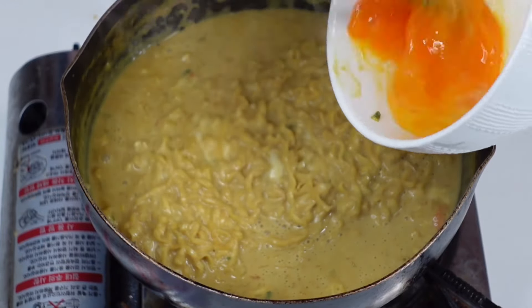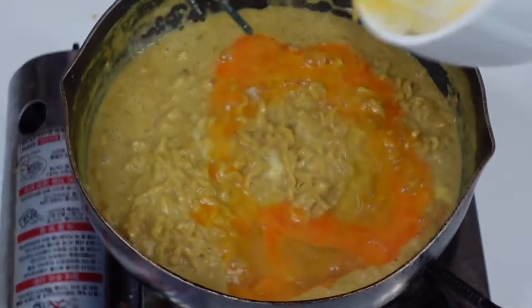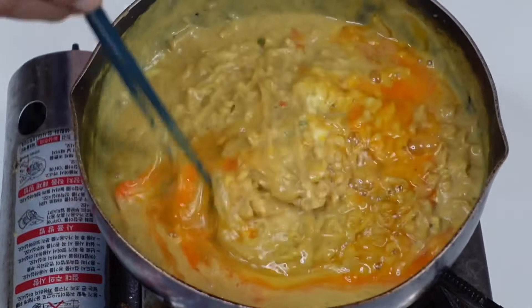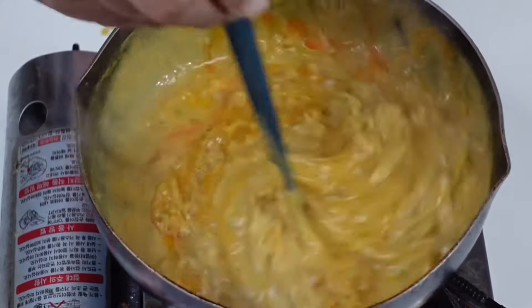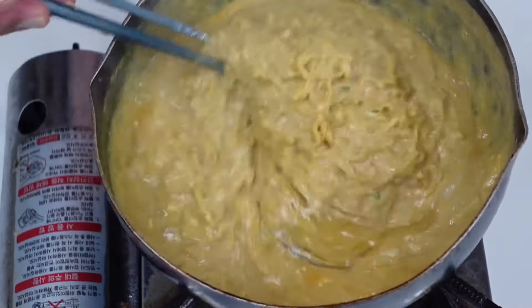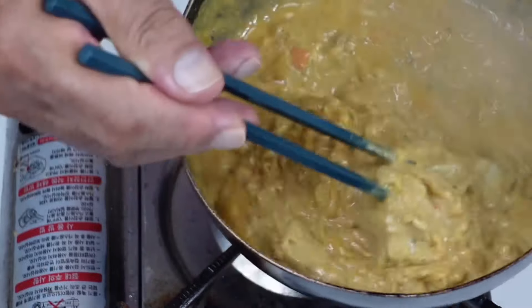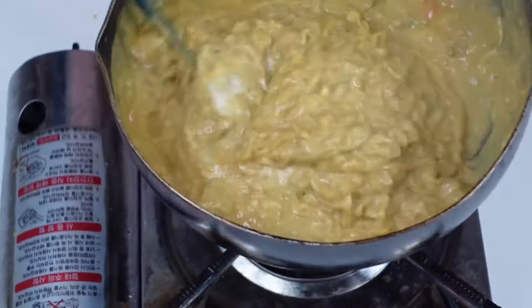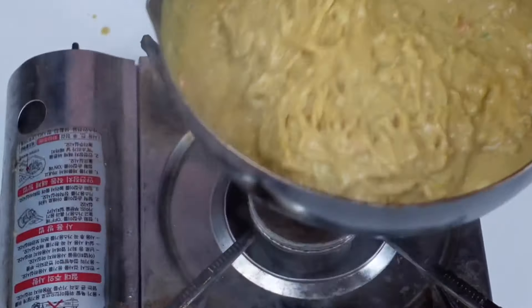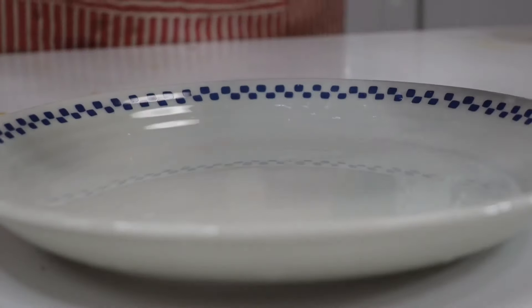いい感じです。じゃあこれで火を止めます。カルボナーラの場合は必ず火を止めて、その余熱で卵に火を入れます。今火を止めてます。この温かいままの余熱で卵を調理します。ほら、とろーりとなるでしょ。これが美味しいカルボナーラです。カルボナーラの卵に火をつけすぎたらダメです。じゃあ移します。